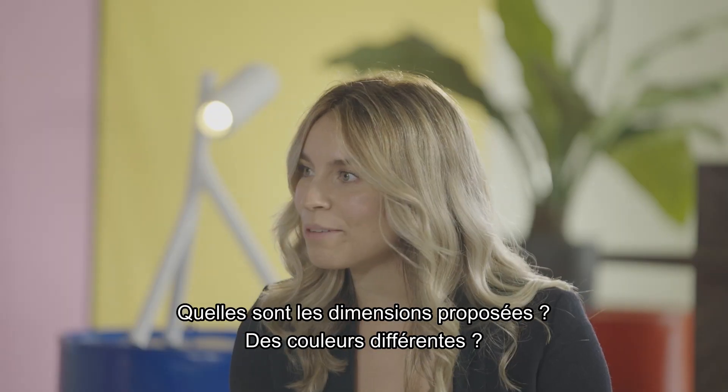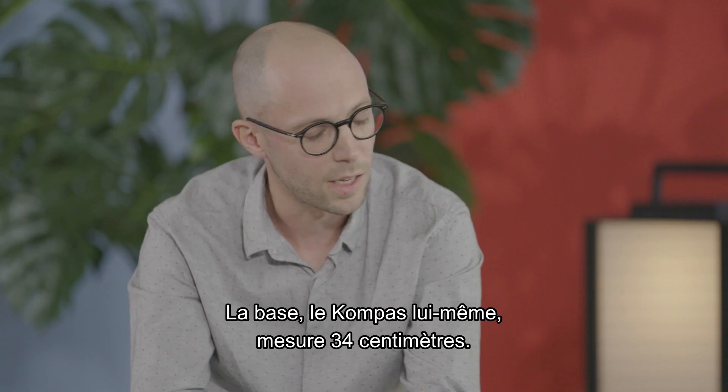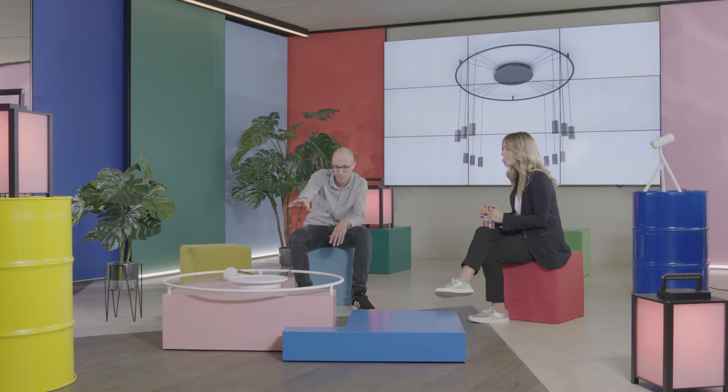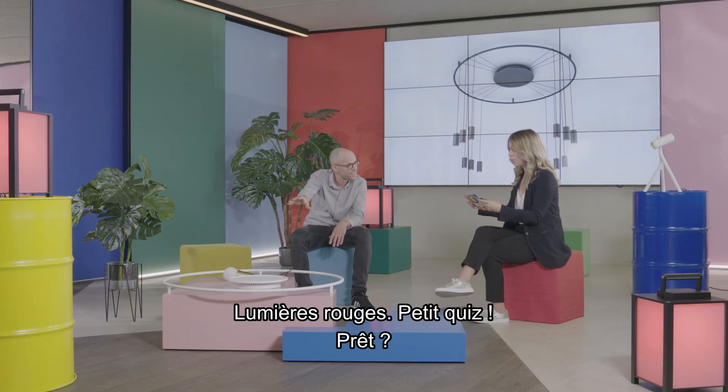In what dimensions are they available? Any different colors? The ceiling base — the Compass itself — will be 34 centimeters. Oh, the lights are red — quick round, are you ready?